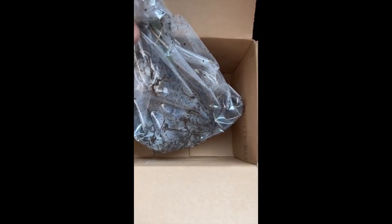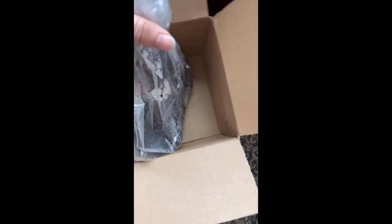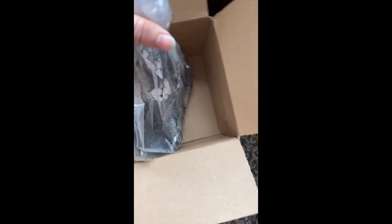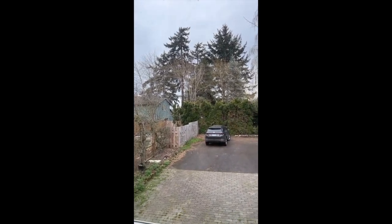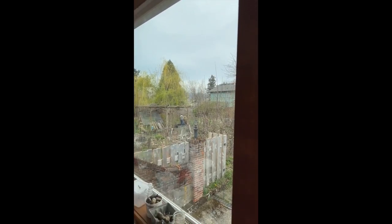Here are the blackberries and they're taped. The bag is taped and they said in the instructions to make sure there's no sun because they're very sensitive to sun. It's a very cloudy day, but even though it's cloudy we're going to try and be careful about the sun.